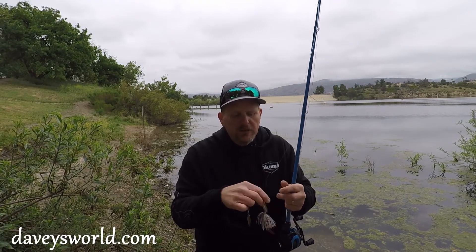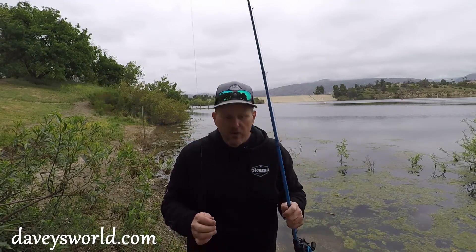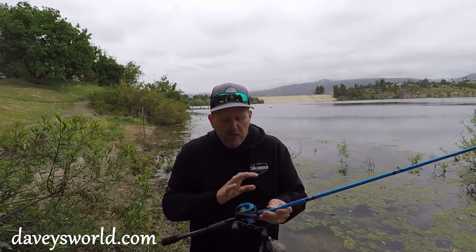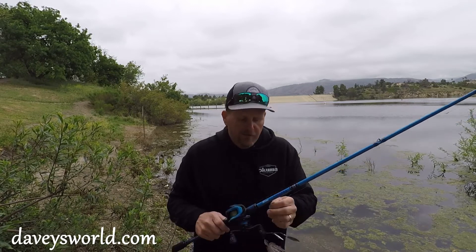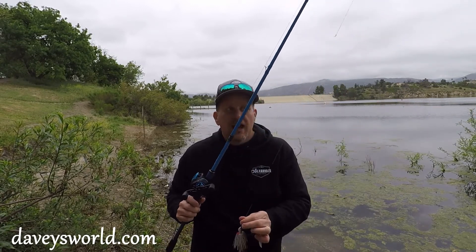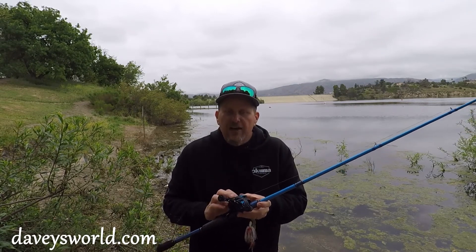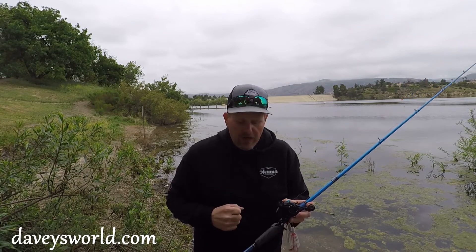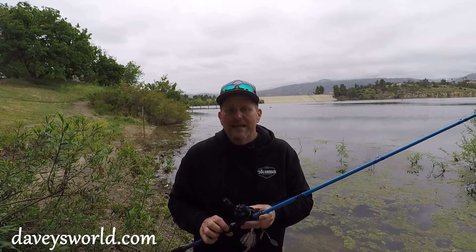To fish this particular bait, you don't need anything super specific as far as rod and reel go. You can fish it on a spinning reel setup if you like, but anything will do. I've got a 50-pound braid and about a 15-pound fluorocarbon leader that's about two and a half to three feet long. The retrieve ratio on this is 6.5, so I'm getting about 28 inches of line per crank of the handle.